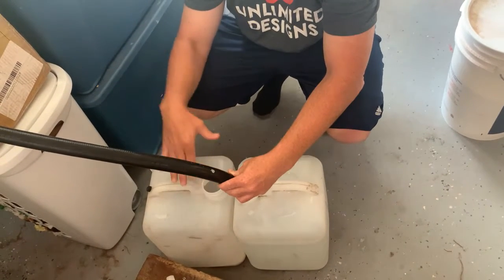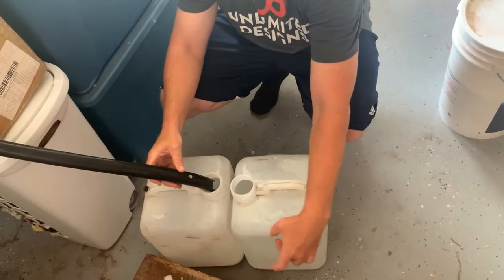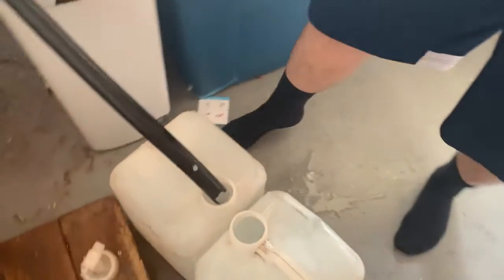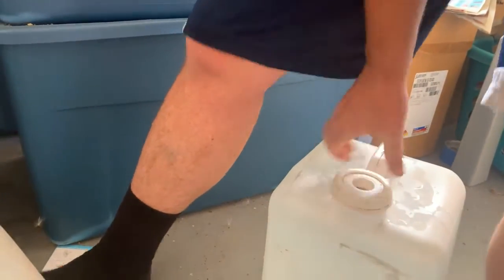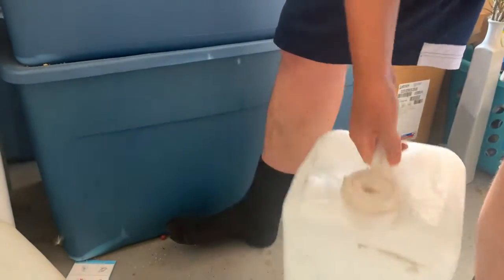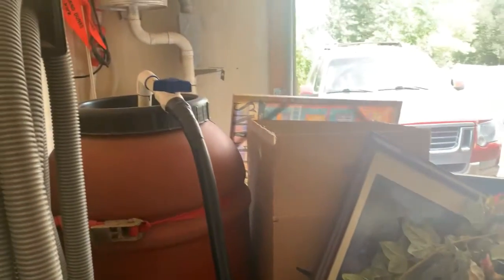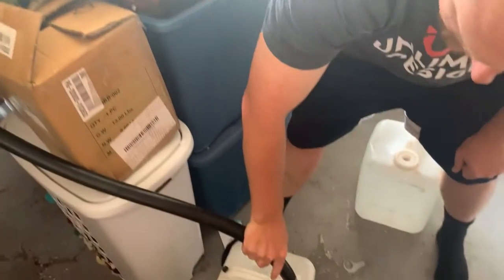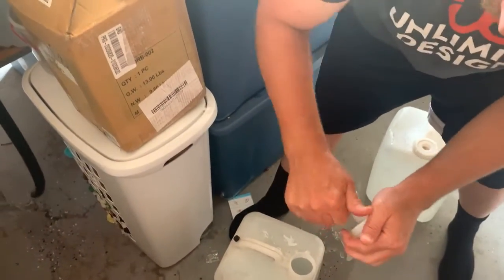Once the second container is full, there's a shut-off valve. We're getting close to full — I like to leave it down from the top a little bit, just so you don't fill up too much. As this one fills up, cap this one off and you can shake it to get that salt mixing around inside. You can go to fish stores and get premixed salt water, but usually that's for purchase, and we found this to be more inexpensive and cost-effective.